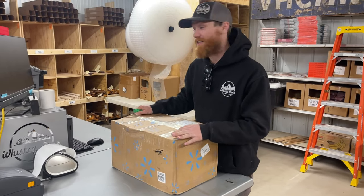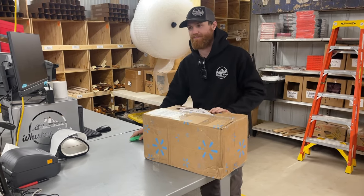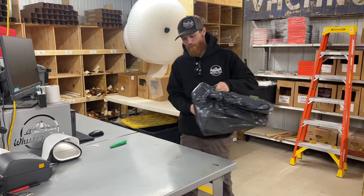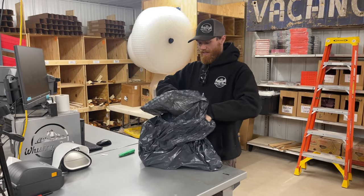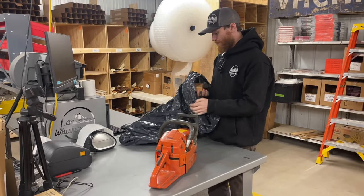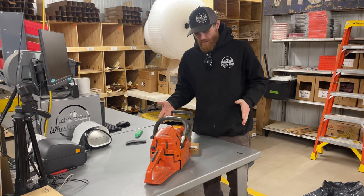I got a box — it's not from Walmart even though it's got Walmart stuff on it — from our friends at Appalachian Saw and Repair. I sent this off to them about a month ago and I got it back. This is our Husky 262 that they went through for me. This saw was having terrible problems.